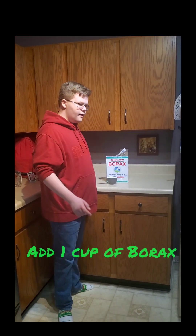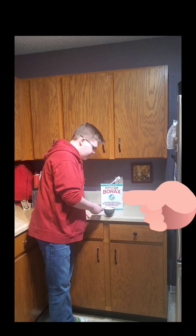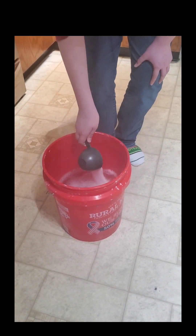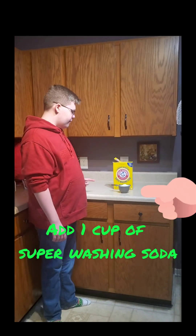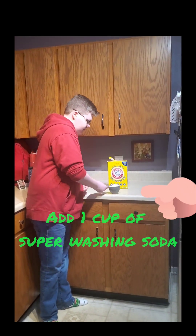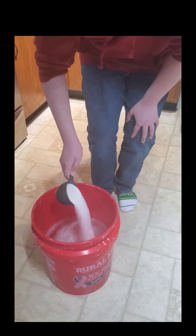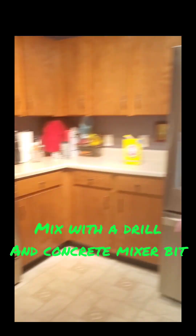Now we're going to add one cup of borax into the bucket. Then we're going to add one cup of super washing soda into the bucket. Now we're going to use a concrete mixer and drill to mix it and make it go faster.